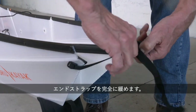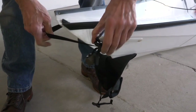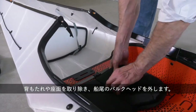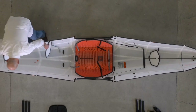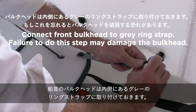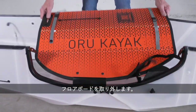Fully loosen the end straps. Remove the seat back, seat pad, and the two bulkheads in the stern. Connect the front bulkhead to the grey ring strap. Remove the floorboard.